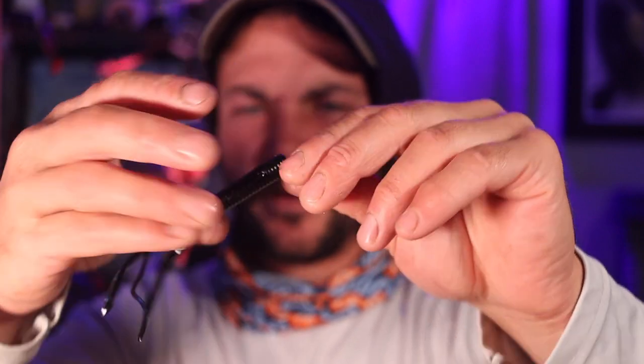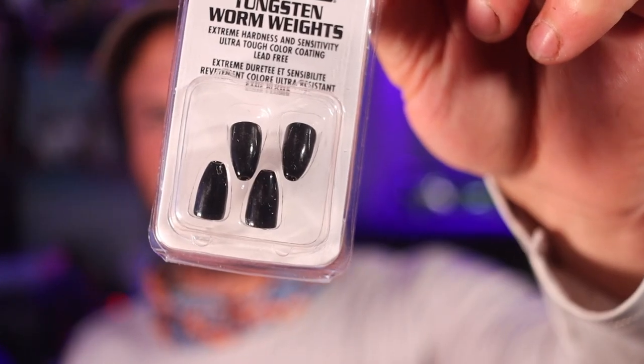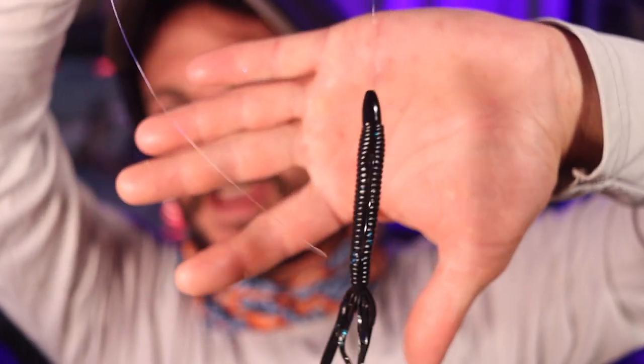One more thing you can do is the third way to rig it — take a bullet weight, tungsten, this is a 3/16 ounce. If you want to get down to the bottom a lot quicker, you're going to put that bullet weight on before you tie on the hook. And that is how it's going to look — pegged with a bullet weight.